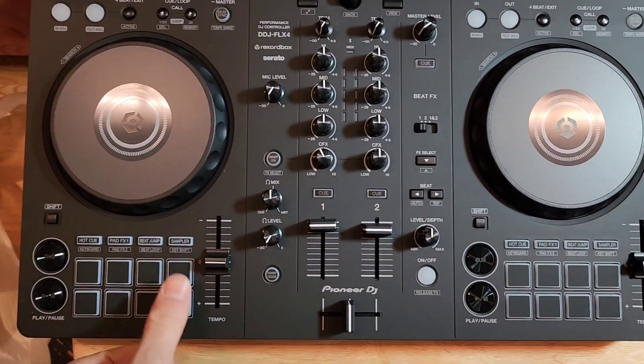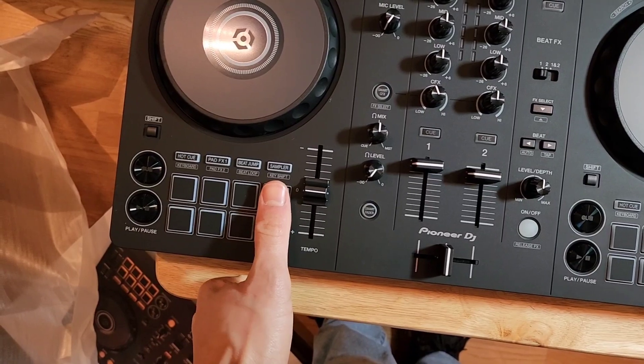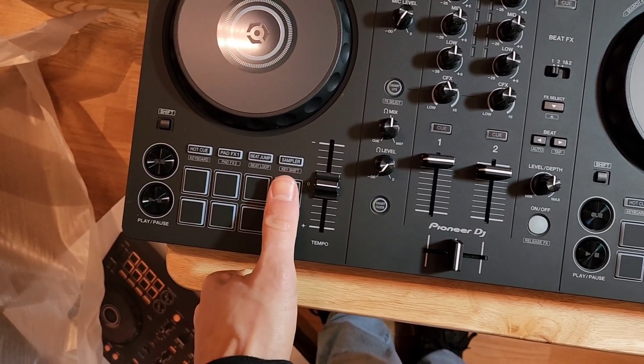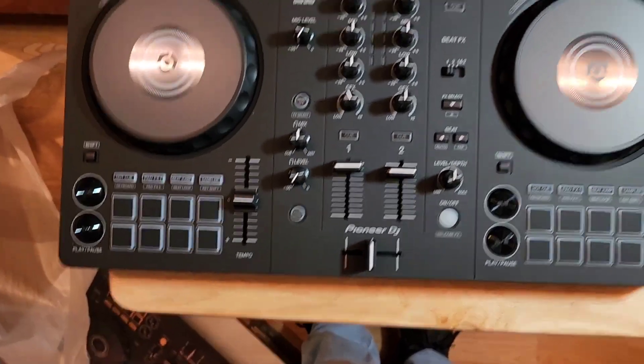It's pretty small — I don't know if you can see my thumb, but I don't have the world's smallest thumbs. I'd say these pads are smaller than I'm used to, but that's cool because I wanted something compact.